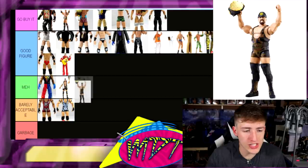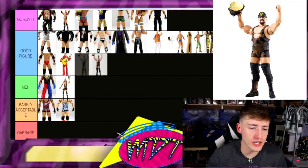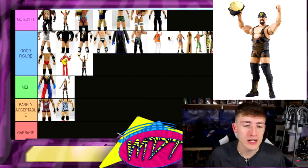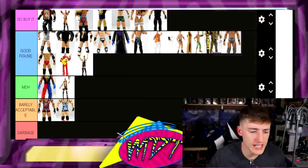Next up, Big Show — this is a Good Figure. It's a boring release but Big Show figures are underrated. His knee pads were massive but he comes with a World Heavyweight title and the camo gear is actually pretty solid. Big Show figures are super underrated — going with Good Figure. I cannot believe every figure has been a Good Figure — it really bothers me.